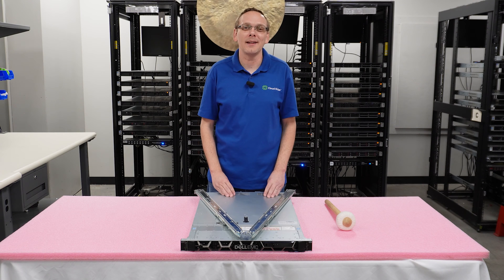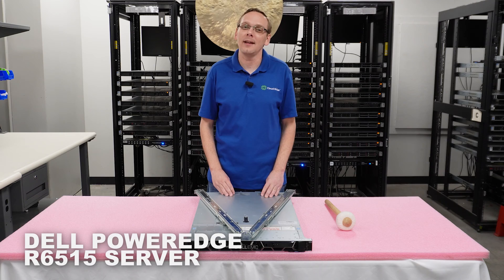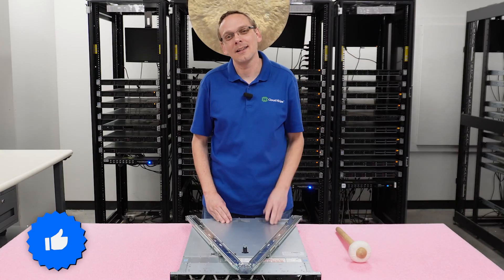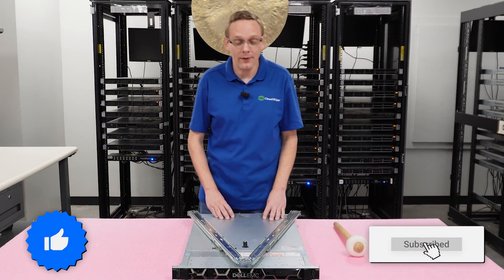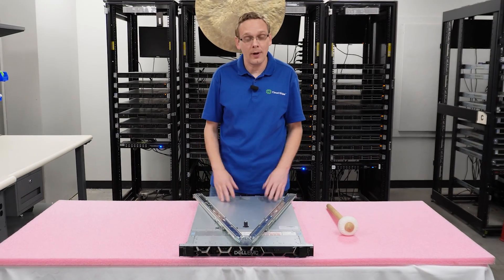Thanks for stopping by today to learn a little bit more about the Dell PowerEdge R6515. If you find anything helpful in this video, click that like and smash that subscribe. This video will be specifically dedicated to how to rack your server, so let's go ahead and hop into the good stuff.